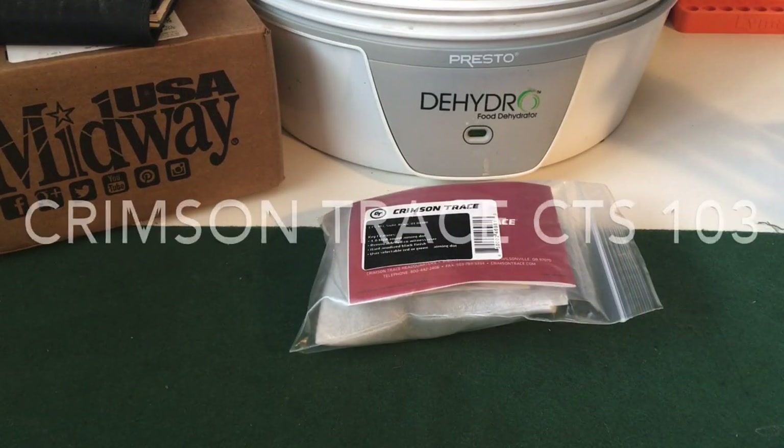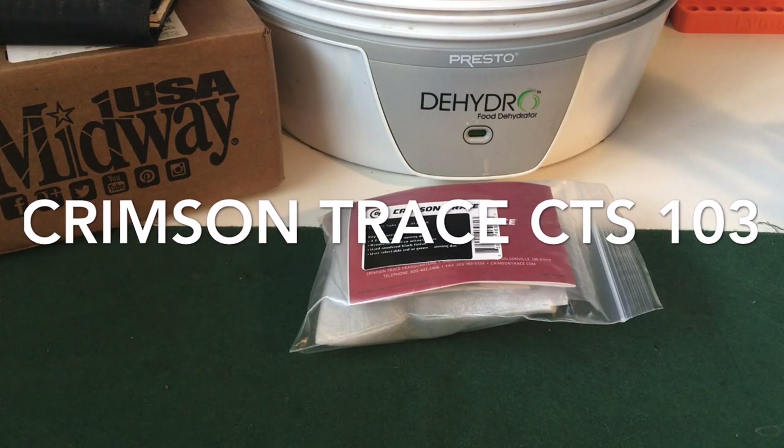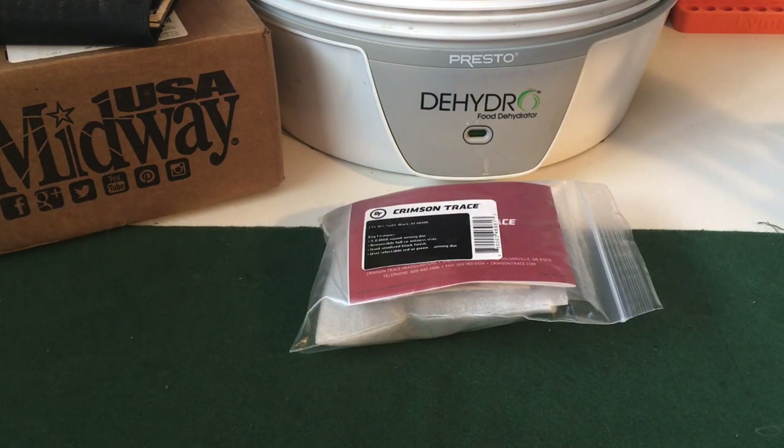I want to do a quick unboxing video with this Crimson Trace CTS3 Red Dot Sight. It's a red and green red dot sight. It came in from Midway about a week ago and I didn't see too many videos on YouTube about it, so I was going to do a short unboxing.